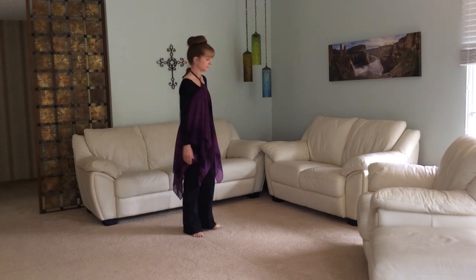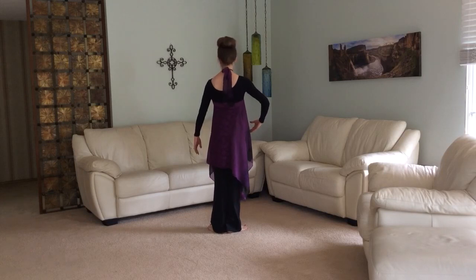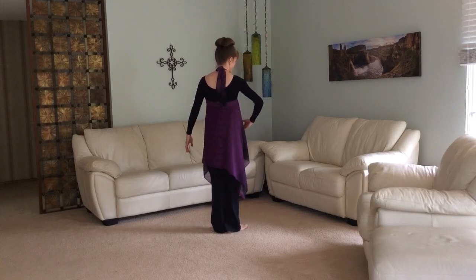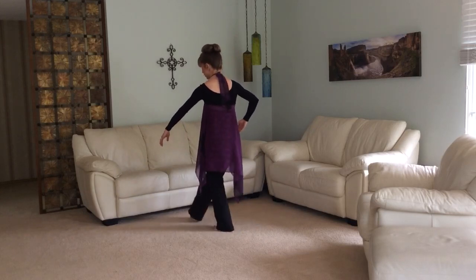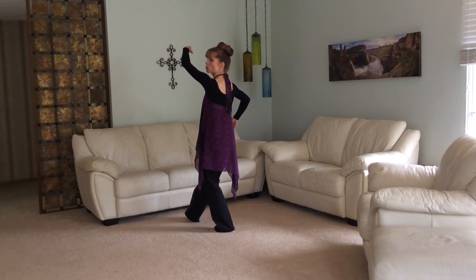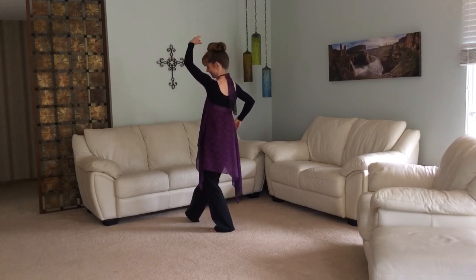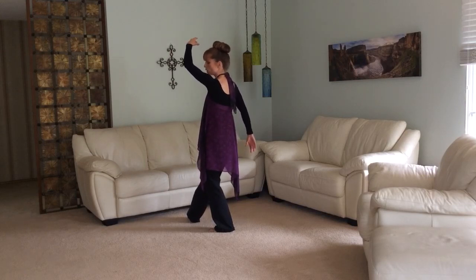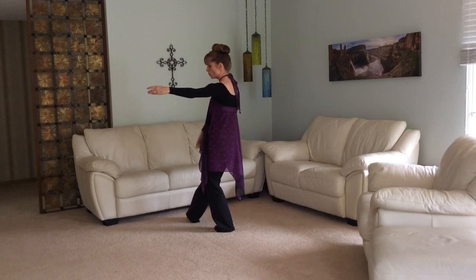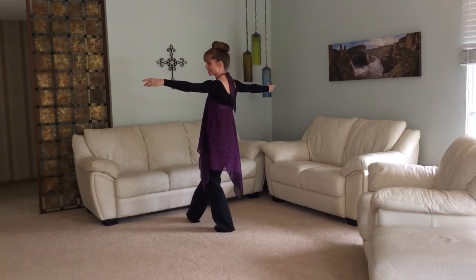Now let me show you the arms. From first position, your right arm will be curved and your left arm down to the side. On the dégagé, dégagé, dégagé — when you brush to come and cross, your left arm is going to come up in front of your body and overhead, and your right arm drops down. Then when you Rond de Jambe around, this left arm goes to the side while your right arm brushes in front of your body and comes up and then out to the side.